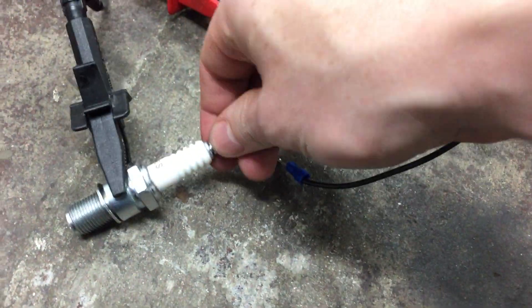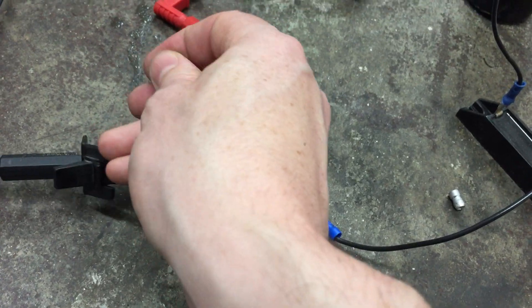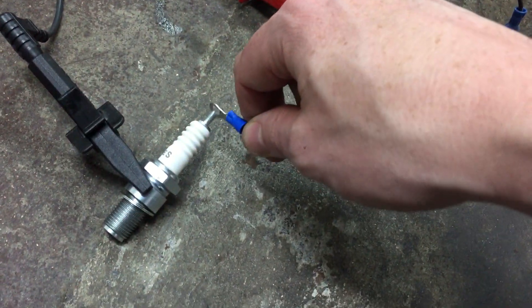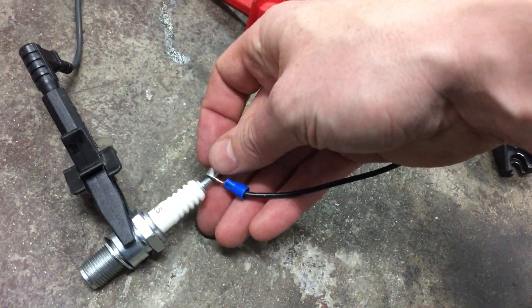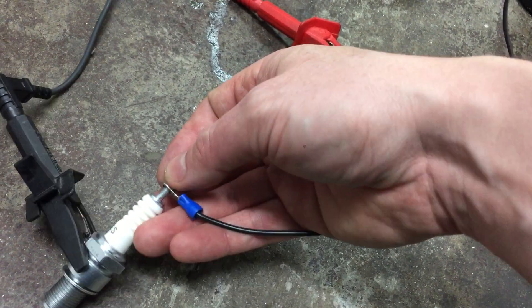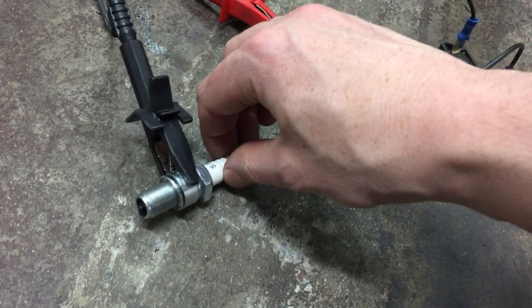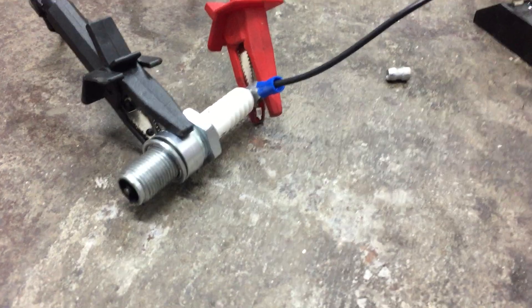Just disconnect that, put the diode in. This is the joys of doing things one-handed. I should get myself a body camera one day. This is the most impressive one, I think, out of all of them. So this is plasma, no leg.